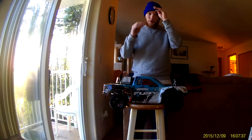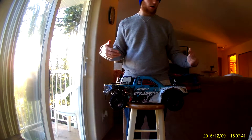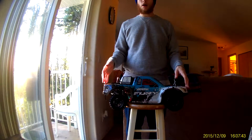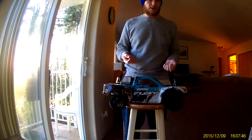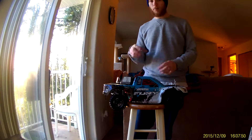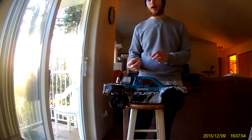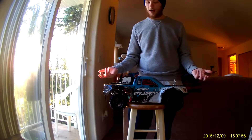The other one we got — the other same exact 100% Fury brushed — the problem with that one was, for some reason on the waterproof servo box they screwed a screw through the ESC wires. Don't ask me how, I don't know.